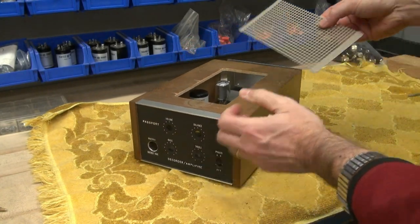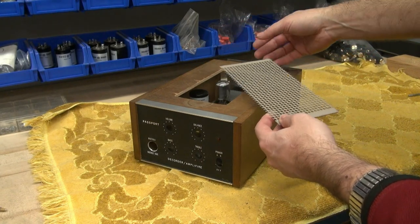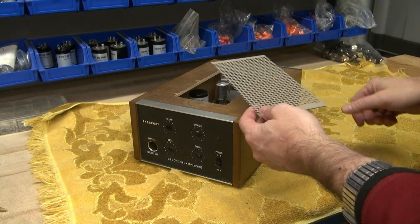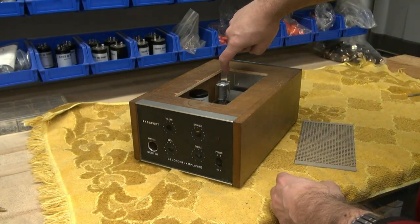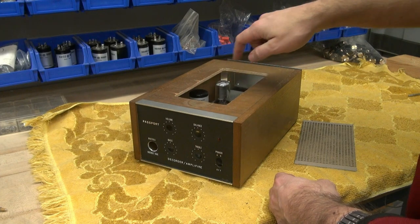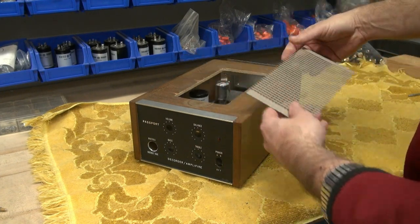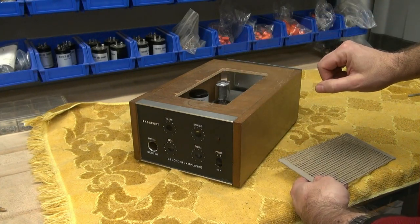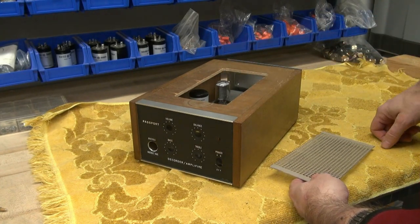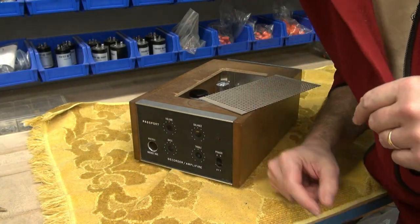I had some perforated metal that I needed to bring up from the bottom, but it was kind of close and I was afraid it would hit the tube. So I thought it'd be really nice if I could put an inset — put a little ledge inside of this cabinet so the metal would sit up in there and wouldn't hit the tube when I slid in the chassis. That was a bit of a challenge, but I found a really neat way to do it, so let me take you over to the mill and I'll show you.